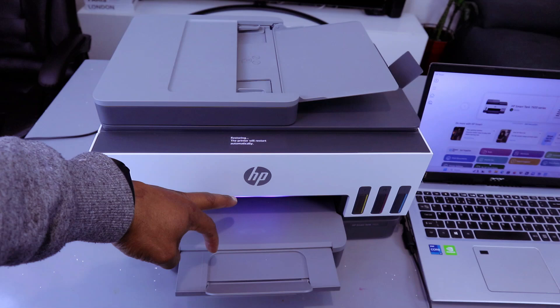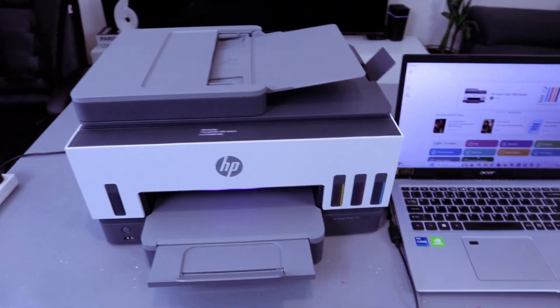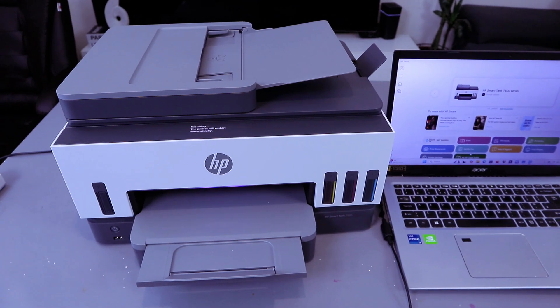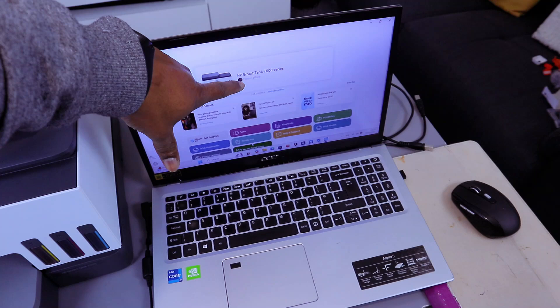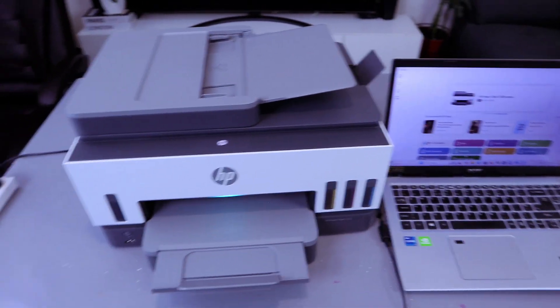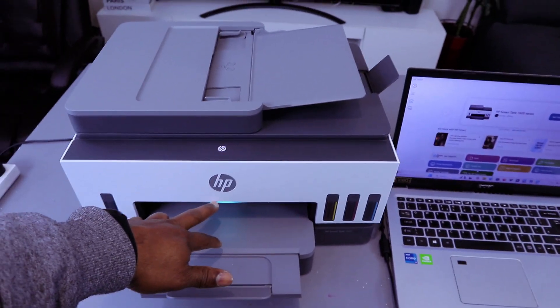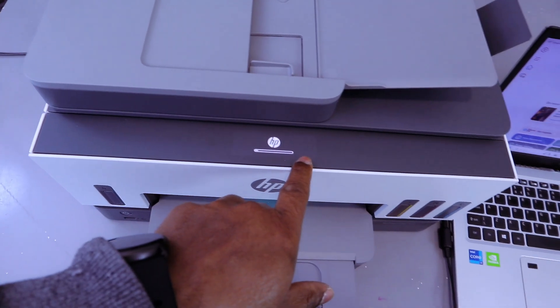You can see the printer will change to purple color — it will change from the blue Wi-Fi color to purple. If you look on the laptop, it's showing the printer as offline, so it is no longer connected to the network. It will also show a green color and begin updating.